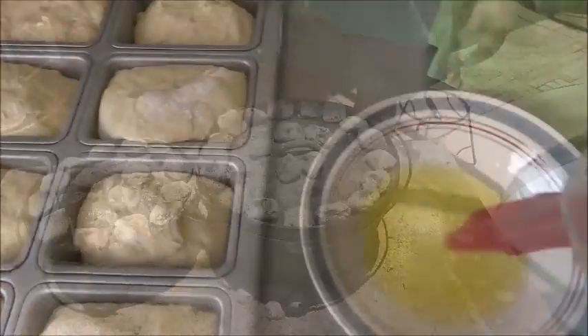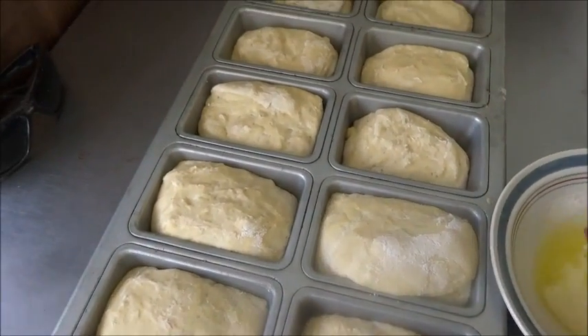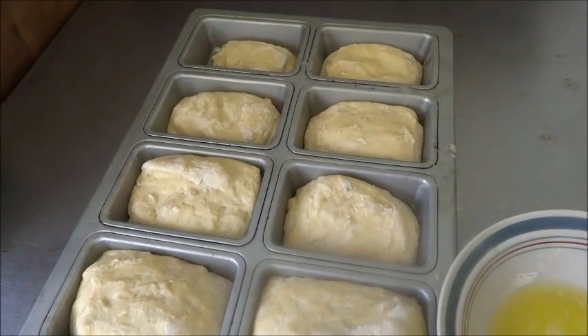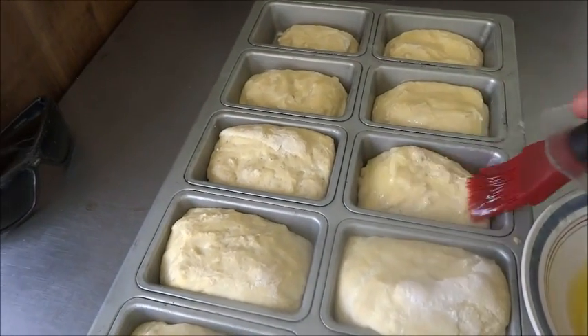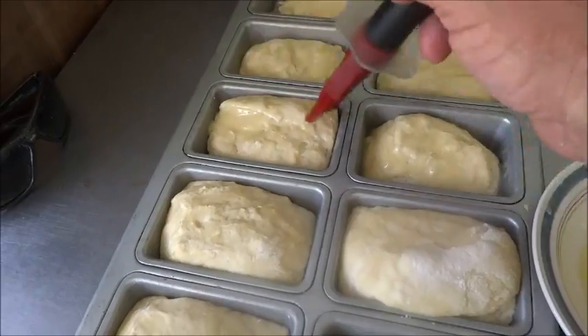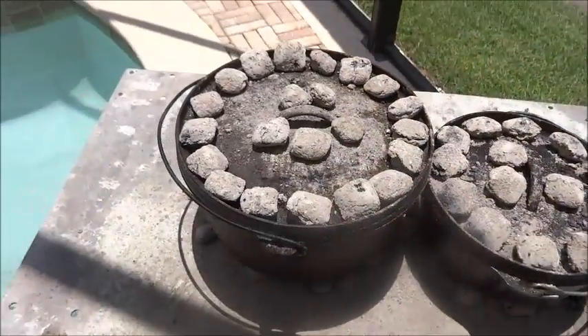What I have here is just some melted butter, so we're going to go ahead and paint the tops of these rolls to make them a little more tender. We'll just hit each one. And since they're in this loaf pan, we're going to cook these in the oven — we obviously can't fit them in a Dutch oven.